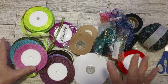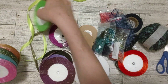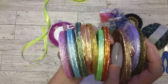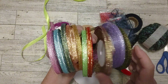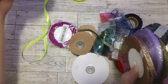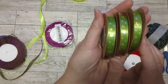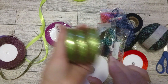Let me show you what I pulled out. The Craspire goodies are right here — this is everything I got from Craspire. I saw these glittery ribbons and I didn't have anything like that, so that's why I got these. These are the ones I'm going to use today, but I have the others handy in case I need them.